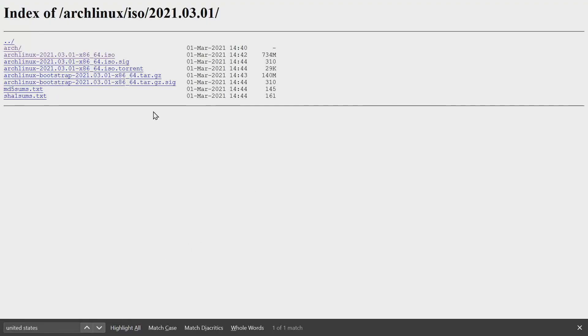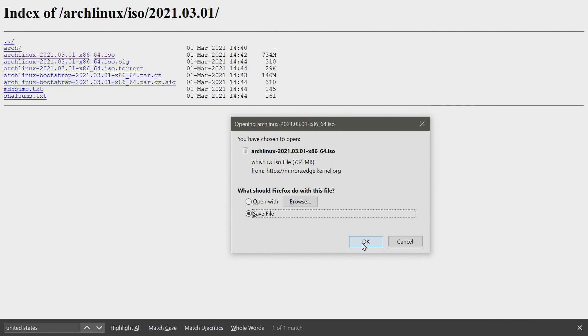I want to select the Arch Linux 2021-03-01 image — March 1st, 2021. It's for the x86 64-bit architecture, it's an ISO file, and we're going to flash this image after we're done downloading. Select it to start the download process and make sure to save it somewhere on your computer.